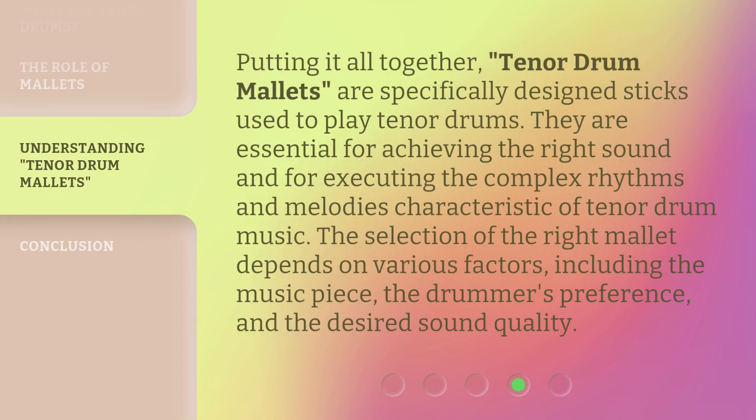Putting it all together, tenor drum mallets are specifically designed sticks used to play tenor drums. They are essential for achieving the right sound and for executing the complex rhythms and melodies characteristic of tenor drum music. The selection of the right mallet depends on various factors, including the music piece, the drummer's preference, and the desired sound quality.